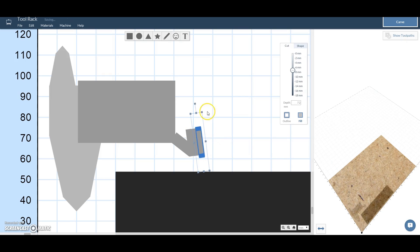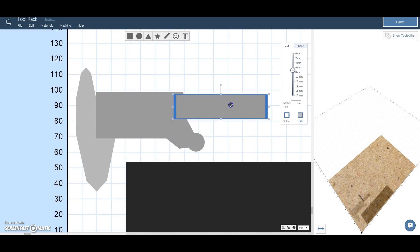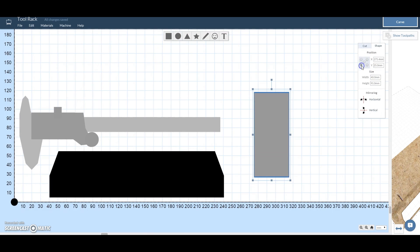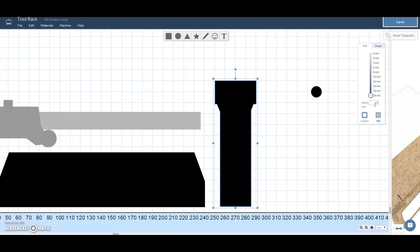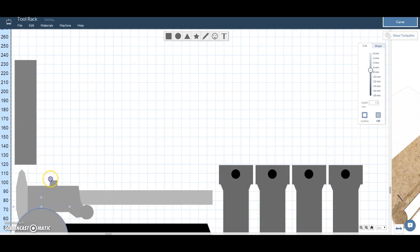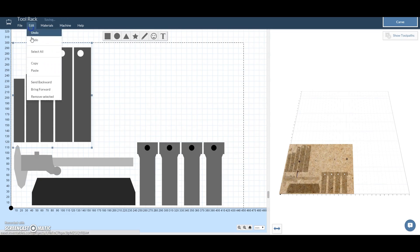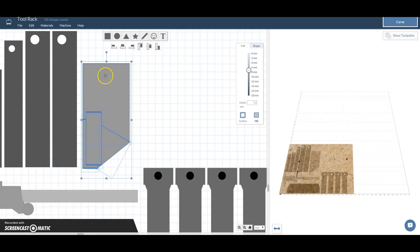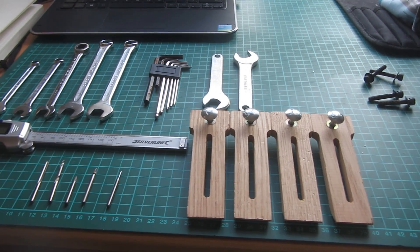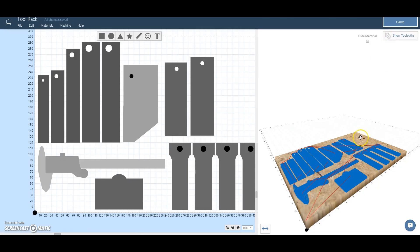I went into Easel and decided that I wanted to try and design the entire thing in Easel just so I got to know the program a little better. I could have more easily gone into something like Inkscape or Adobe Illustrator and created an SVG and imported it into Easel, but I decided to see how far I could go using the simple shapes to show that you can actually create complex shapes in Easel. As I was doing this I had all of my tools laid out on my desk on my cutting mat so I could see all of the right dimensions and then transfer them over into Easel.